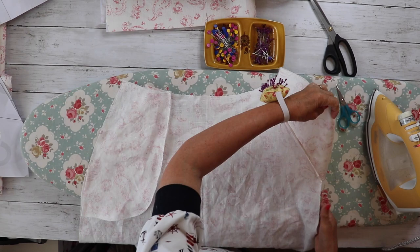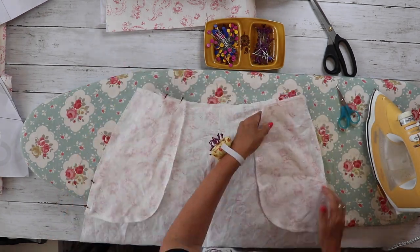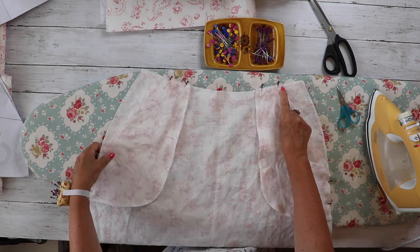Once we've stitched the pockets together, stay stitch along the top of the waistband and down the sides just to keep the pocket bags in place ready for the next stage.